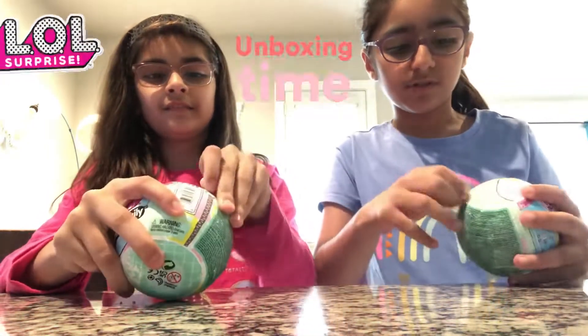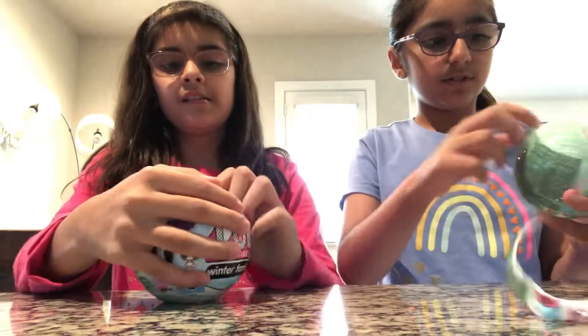By the way, it's series two. Comment down below if you have series one.